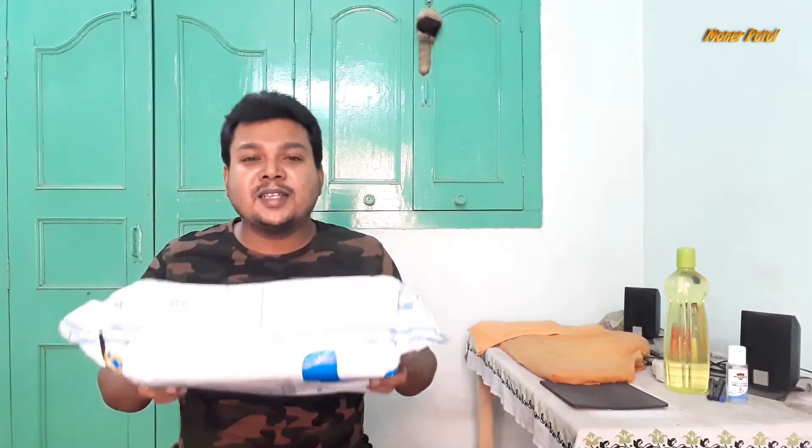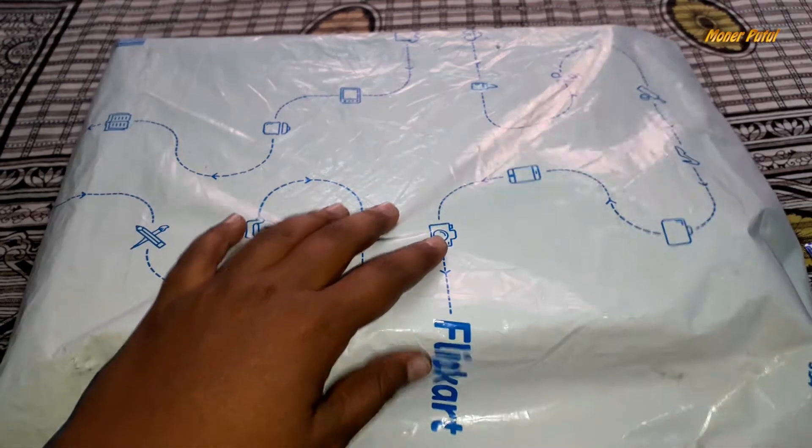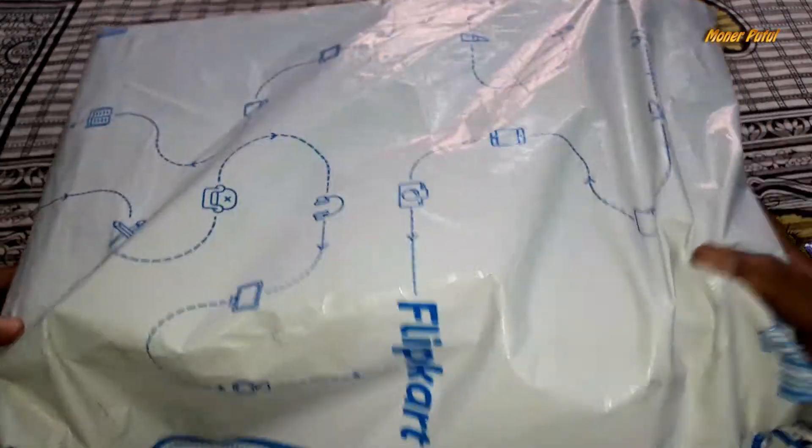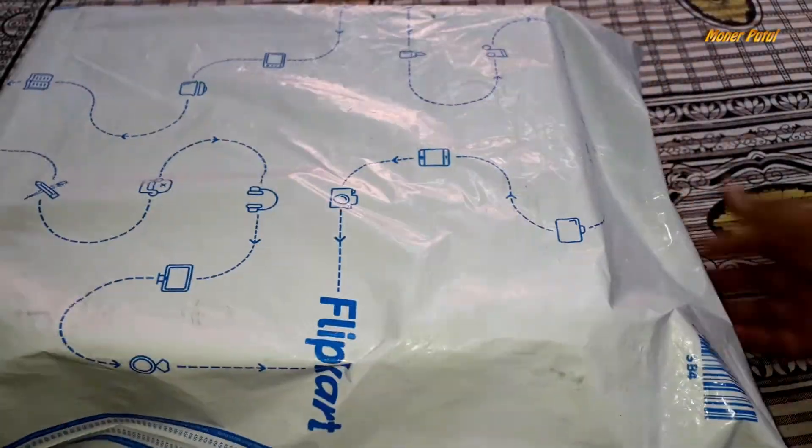Let's go ahead and see how this product is. I have put it on a flip cut. Let's go ahead and see this product. First of all, let's look at the packaging. Let's open it.